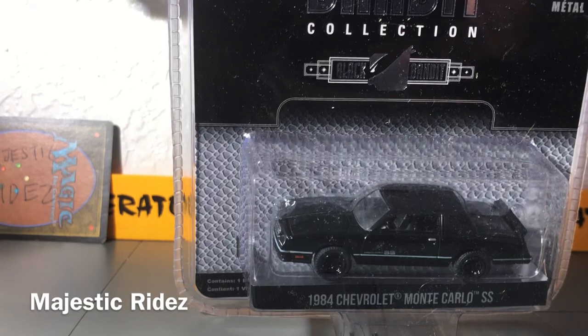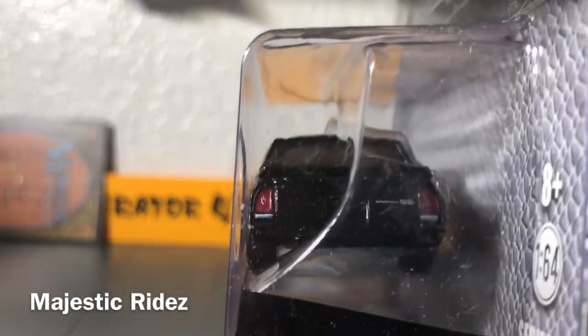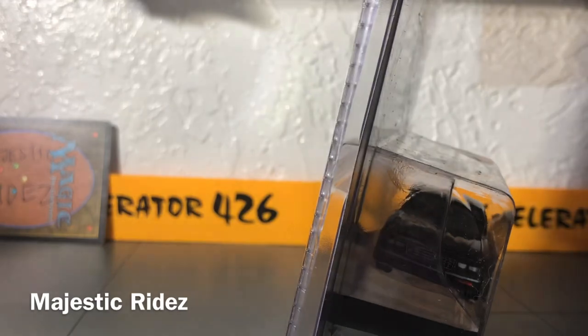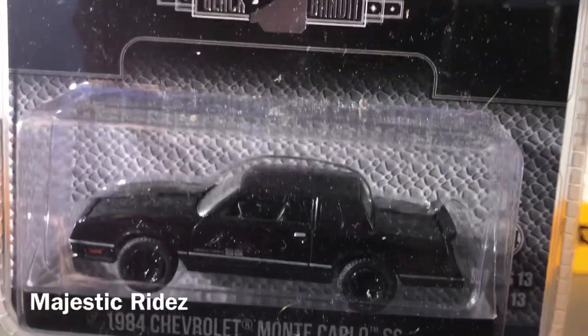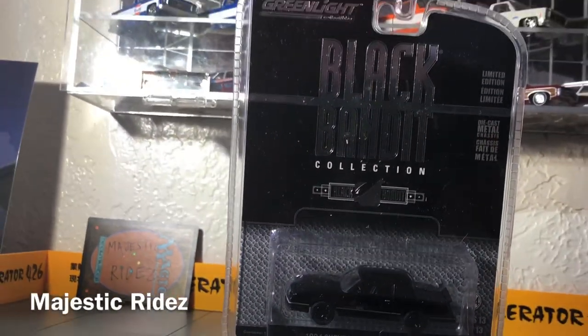And here we have a 1984 Chevy Monte Carlo Super Sport. This is from their Black Bandit series. They do a series where they make all their vehicles kind of blacked out. I'm going to try to zoom in a little bit here for the angle. You can see the pinstripe on it, though — it's still white, so it's not totally blacked out.